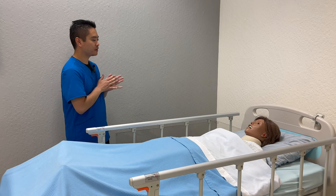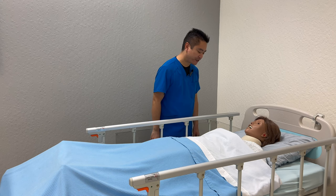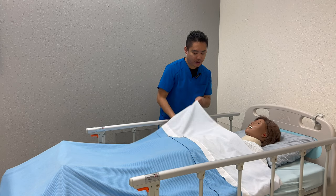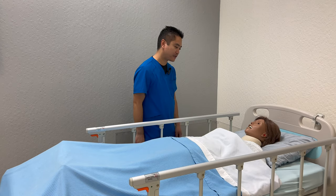Knock knock. Wash hands. Hello, my name is Xavier. I'll be your nurse for today. Is it okay if I check your name band? Ms. Smith, nice to meet you. I'll be providing catheter care for you. Is that okay? All right, so I'll be back with the supplies.